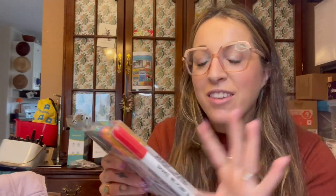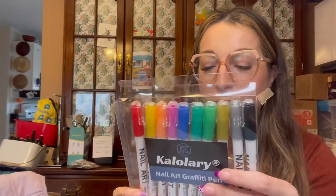I love to do my nails at home and I love any nail art fun nail tool. I've never seen anything like these before. So when the brand was like, do you want these? I was like, yes. And they are nail art graffiti pens.